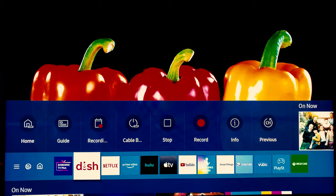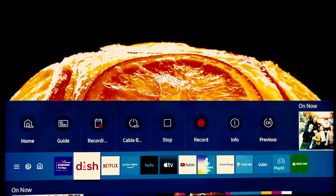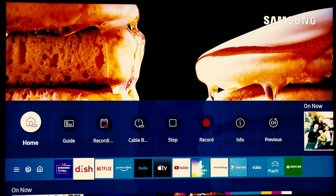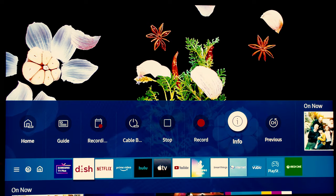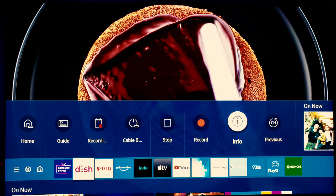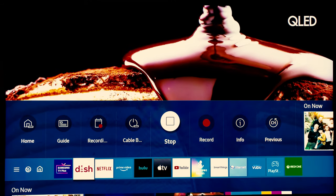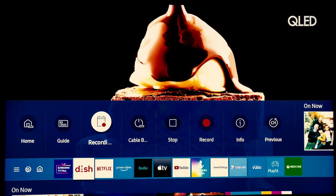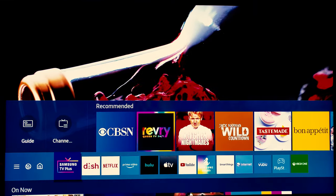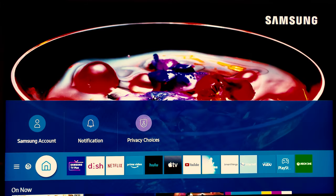I love the fact that you can pick each component — for example, you can see my dish network. With the one remote, it may not look like it can do much, but I can do anything with my one remote that I can do with my dish remote because the one remote was able to sync itself with dish. It utilizes that and lets you use your one remote with all the features that your standard remotes would have, which is a great thing. Also, if you're into Samsung TV Plus, you can incorporate everything in one place.